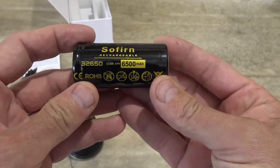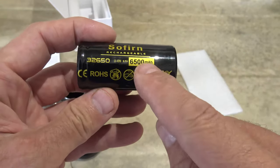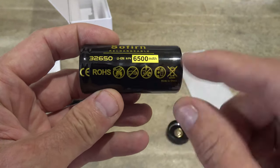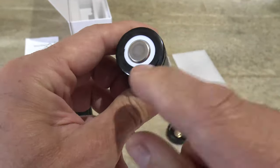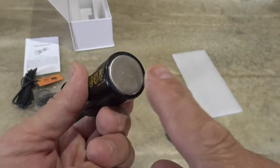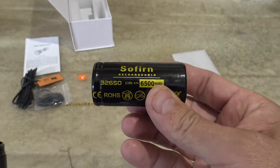And we have the battery here. This is a 32650 lithium ion battery with 6500 milliamp hour of capacity. That is a large amount of battery capacity. Here is the positive and here is the negative. This is a standard 32650 battery.